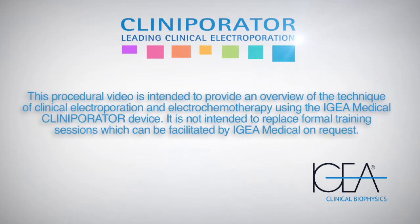This procedural video is intended to provide an overview of the technique of clinical electroporation and electrochemotherapy using the IGEA Medical Cliniperator device. It is not intended to replace formal training sessions which can be facilitated by IGEA Medical on request.